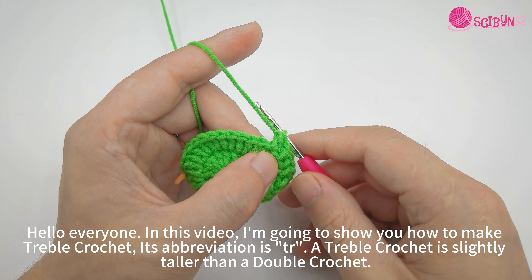You can also use your index finger to press the yarn loop, making crocheting easier. Insert hook into next stitch. Yarn over and grab the yarn. Pull through the stitch. Now we have four loops on hook.